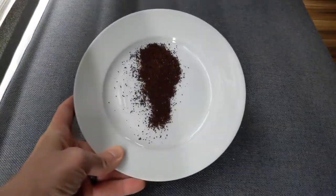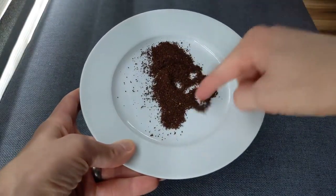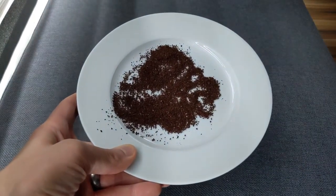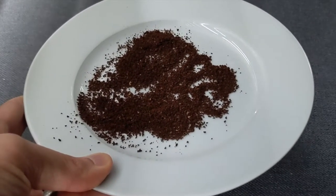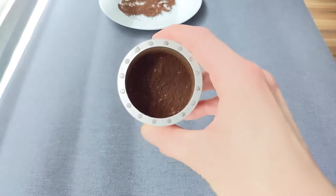Now let's do a close-up of some of the results of the grinding here. I don't know that this phone is going to capture all that much detail, so my apologies if it's hard to discern. But the consistency is good in a nutshell — there's certainly some presence of fines, but boulders are pretty uncommon, especially at these middle-of-the-road grind settings.